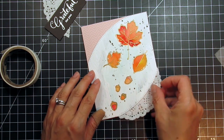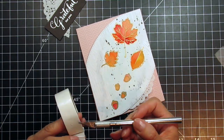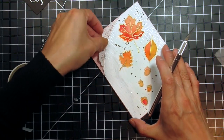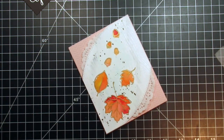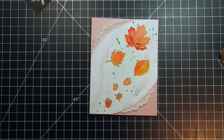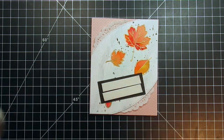When I'm satisfied with the design and placement of all the elements, I can assemble the card. I don't want too many foam tape layers so I'm just going to pop up the sentiment. I'm going to use mini glue dots to adhere the watercolored panel — that way there's still a bit of dimension and it's not completely flat against the card base or the doilies. I use an exacto knife to tuck glue dots under the doilies after they're positioned. Then I apply foam tape to the back of the sentiment panel and pop it onto the card.